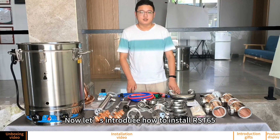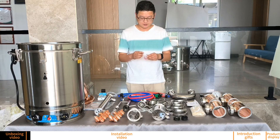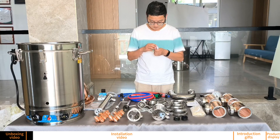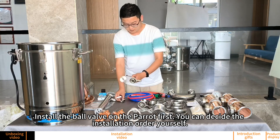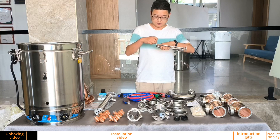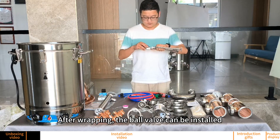Now let us introduce how to install the RST still. First, you can start by using sealing tape to connect some small accessories together. Install the ball valve on the parrot first — you can decide the installation order yourself. Wrap the sealing tape around the thread; usually more than one wrap is required. After wrapping, the ball valve can be installed.